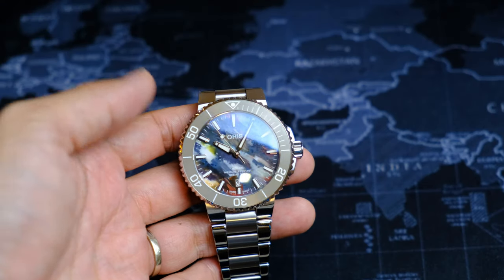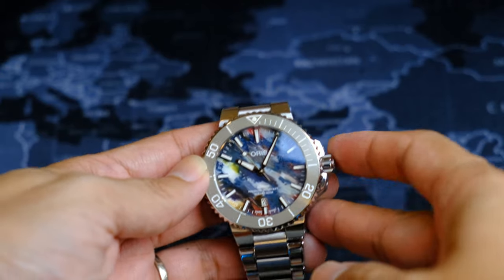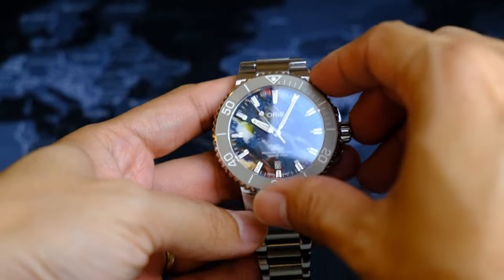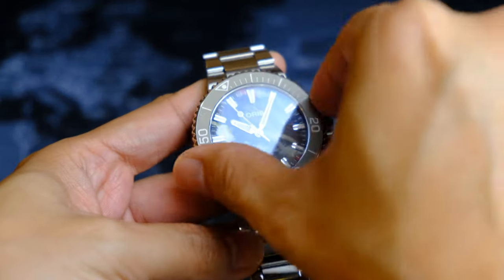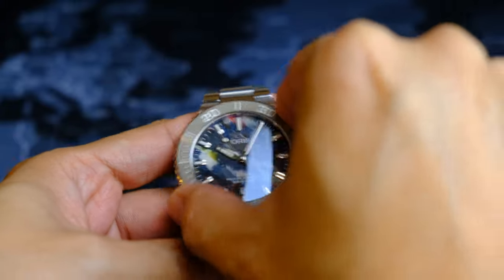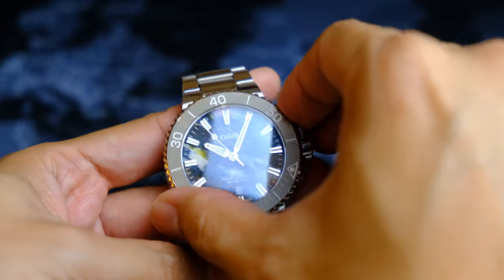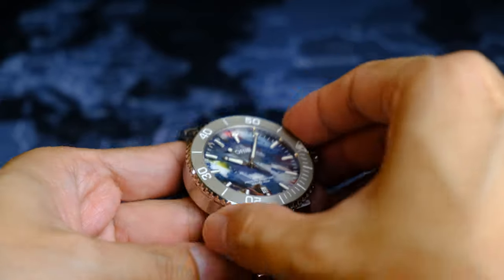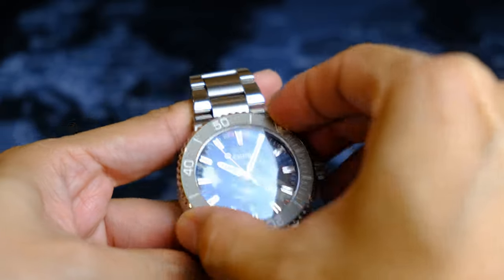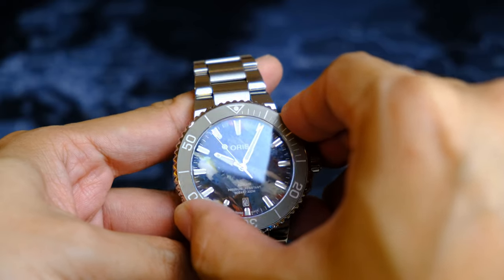The bezel insert is brushed grey ceramic, and I think it is the perfect choice here to draw attention to the dial. The bezel action was a little tight in the beginning, but after a couple of days of use and quite a bit of fidgeting, it now turns quite smoothly and is very grippy thanks to the aggressive coinage. It also aligns perfectly, though there is a little bit of back-play.